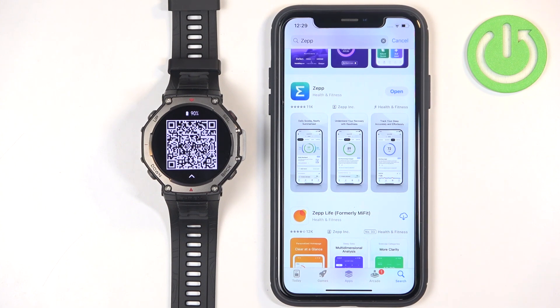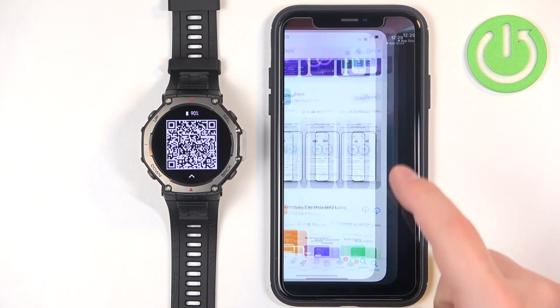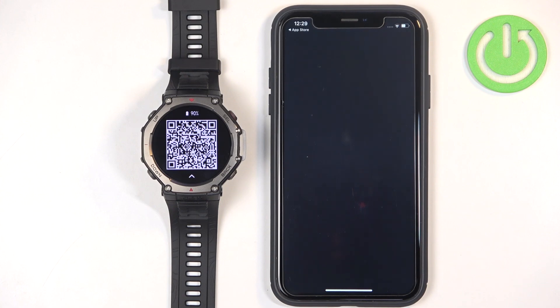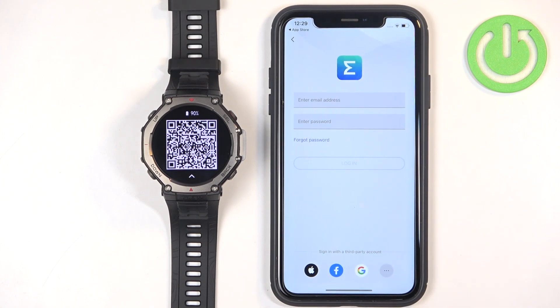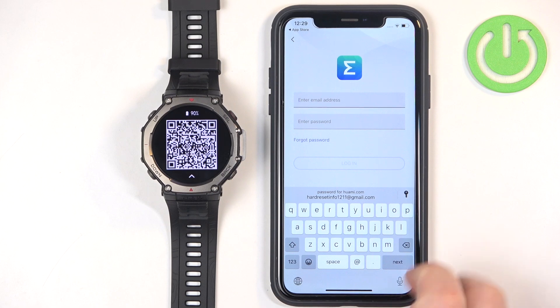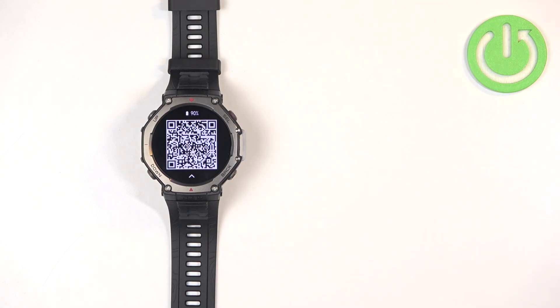Once the application is done downloading, tap on open. Now we need to log in to the ZEP account. If you don't have an account, tap on sign up and make a new one, then use it to login. If you already have an account, tap on login, enter your email address and password, and then tap on login to continue.